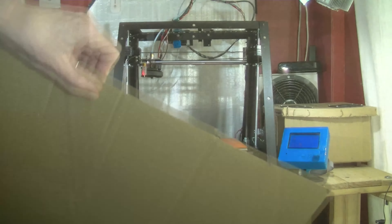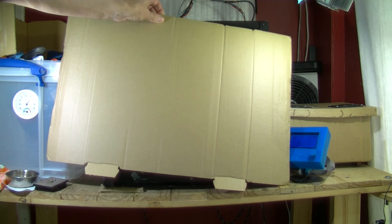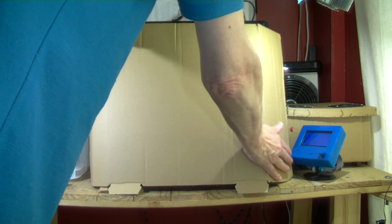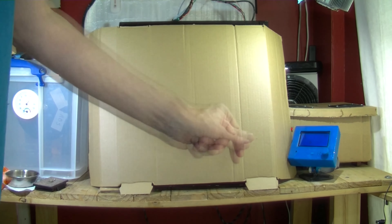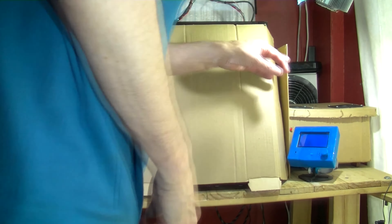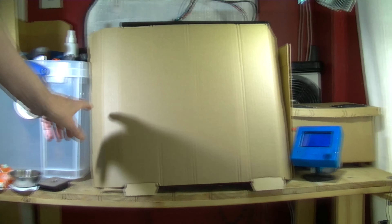I intend to put this big sheet of cardboard in front here — it's just a sheet of cardboard, and I find that it does help keep quite a bit of warmth in the build area. I wouldn't say very hot, but it's just to hold the heat off the heat bed and keep any drafts out. I have to be careful of the up and down carriage here.